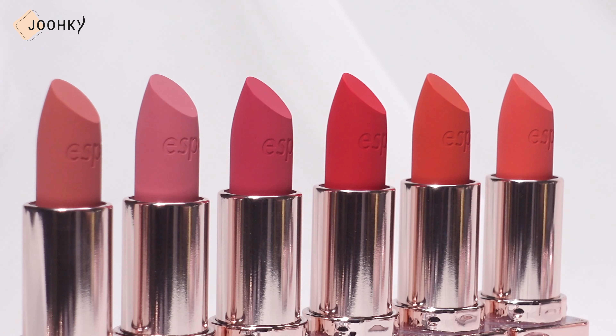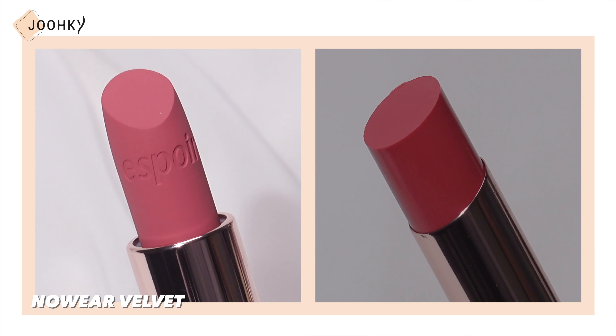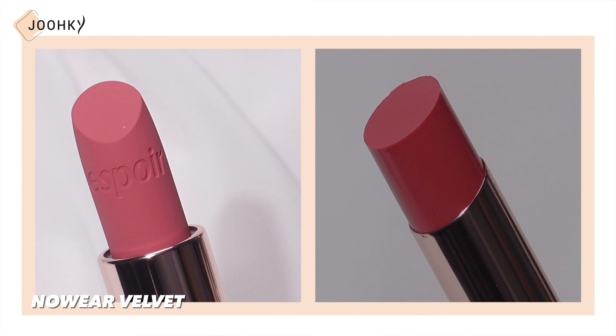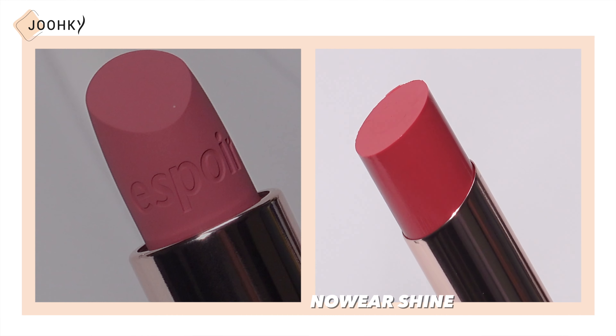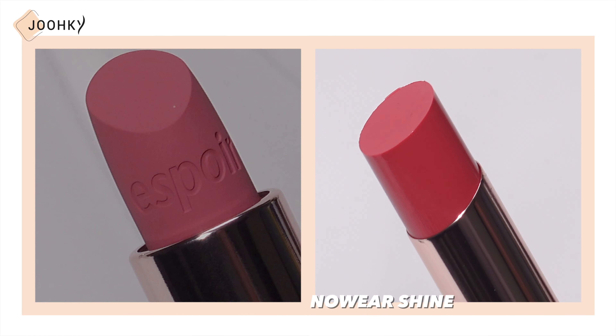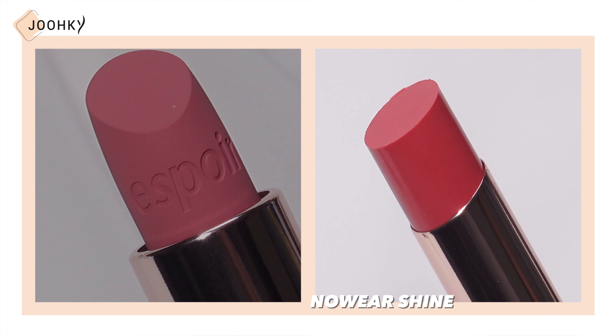When looking at the lipsticks, I can see that the lipsticks from the Velvet and Shine lines are shaped differently. The Velvet lipstick seems to be soft in texture and has a slightly curved shape like a usual lipstick, and also has Espor engraved on the front. On the other hand, the Shine lipstick seems to have a smooth-looking texture, has an angular shape without curvature, and is without the Espor engraving.